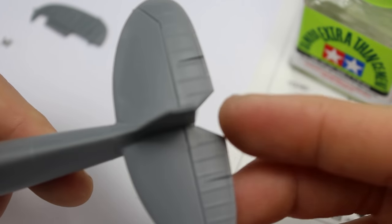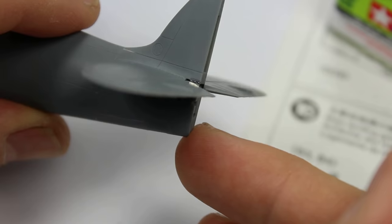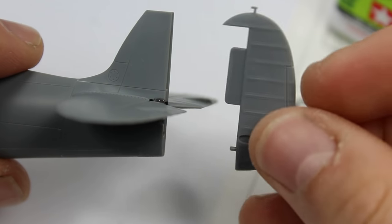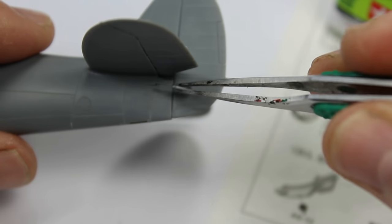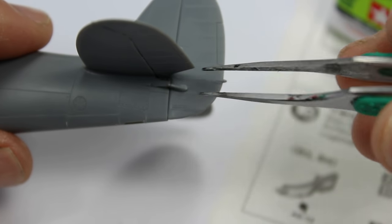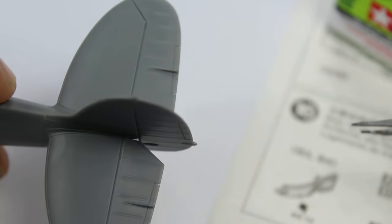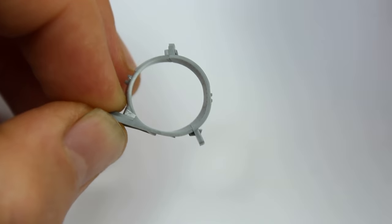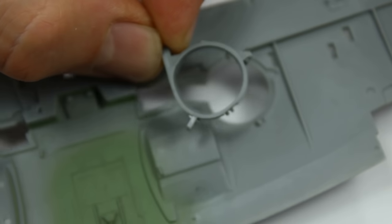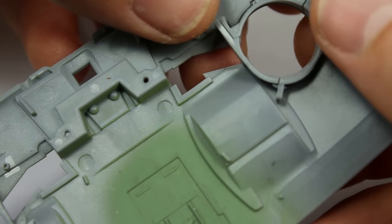So I've got the horizontal stabilisers all nicely done. I'm going to clip in the rudder there. A little bit of etch gone in there with the tweezers. And then we've just got the final part, which is like the rod that works the rudder. Another feature that Eduard tend to overcomplicate in their kits — the wheel wells. Look at that — they nearly dropped in there. Absolutely marvellous.